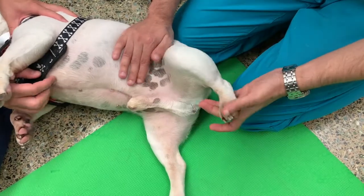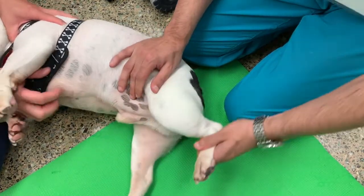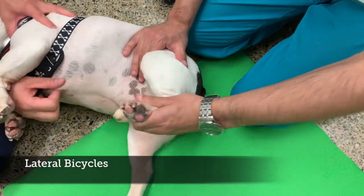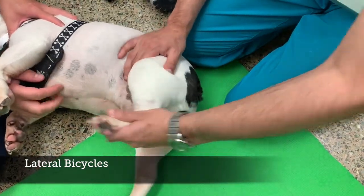Next, with your pet on its side, practice bicycling exercises where you move the leg through a normal range of motion that mimics them taking steps as if they were walking. Do this 10-15 times in a slow and controlled manner.